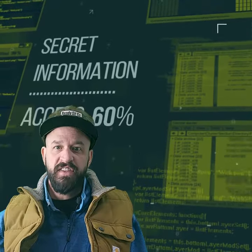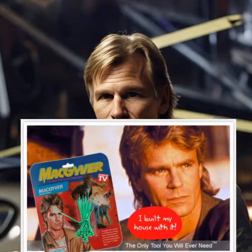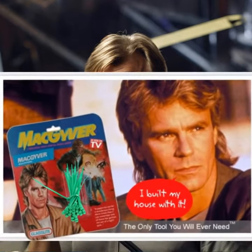Today, I'll unlock the secret weapon that turns these flimsy cages into Fort Knox — zip ties. Yes, MacGyver's favorite tool. I zip tie every joint, every corner, cinched tighter than a parking spot in downtown Denver.